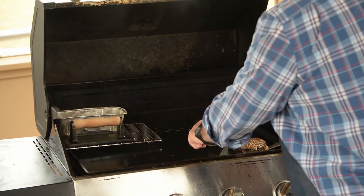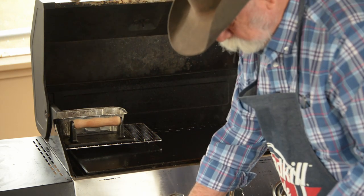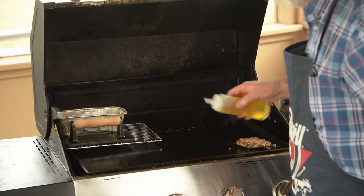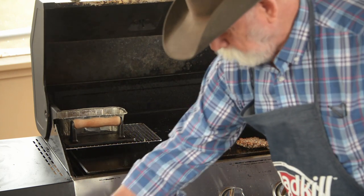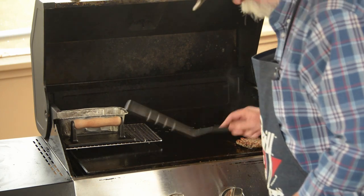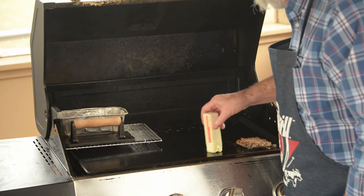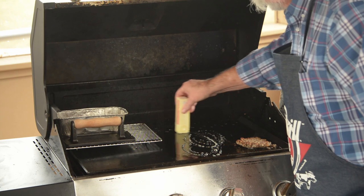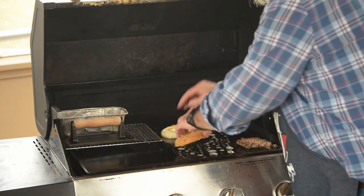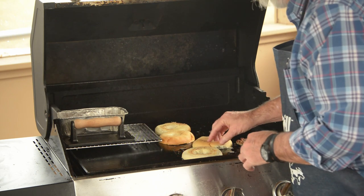Going to check my sausage — oh yeah, it needs to cook a little bit longer. So I'm going to put just a little bit of oil on here so I can toast my bagels, then I'm going to put some butter on there. Oh yeah, that's what I'm talking about. That'll only take a minute or two to toast those up.